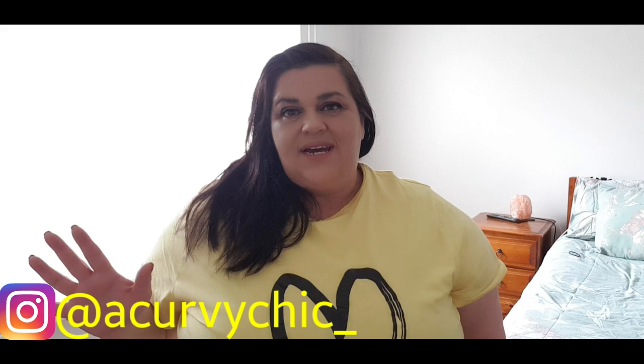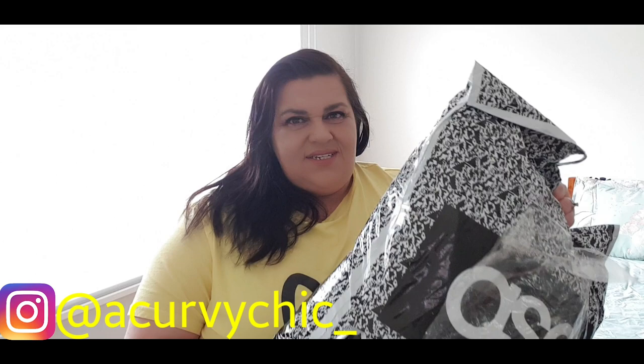With that, a massive ASOS haul! It is a massive order and I just got this delivered yesterday, so I thought we would open them together. So without further ado, let's get started with the video.